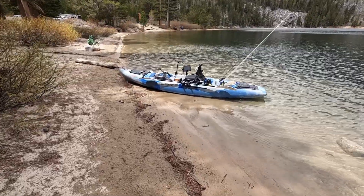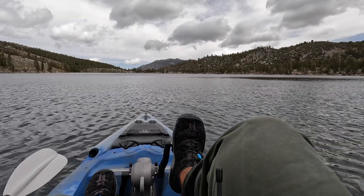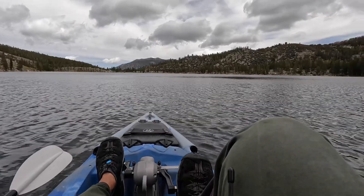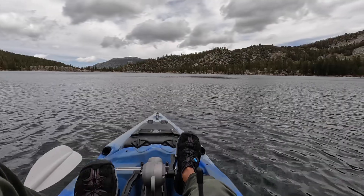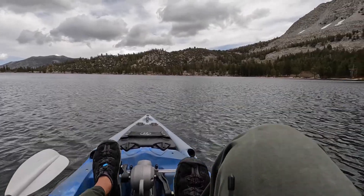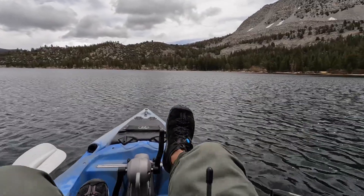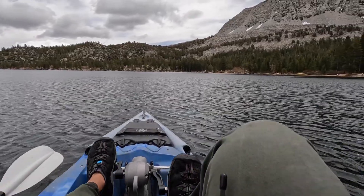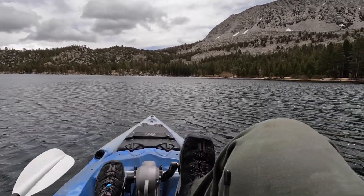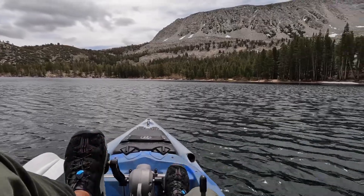We begin our journey at Rock Creek Lake, which sits at about 9,000 feet of elevation. If you follow my channel, you'll notice I'm on a new kayak — a new used kayak with a pedal-driven, bicycle-style drive system. I'll have to narrate over this video because the wind was just oppressive. The wind has been the bane of my existence the last couple of months.